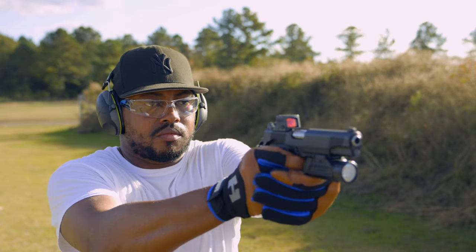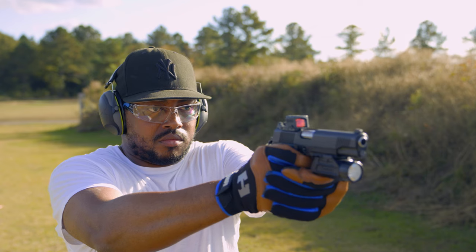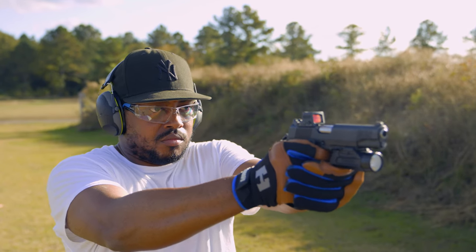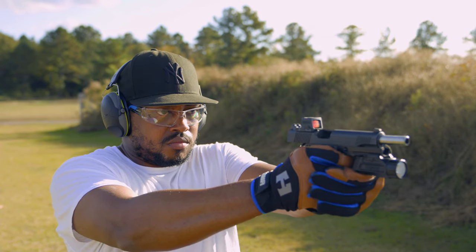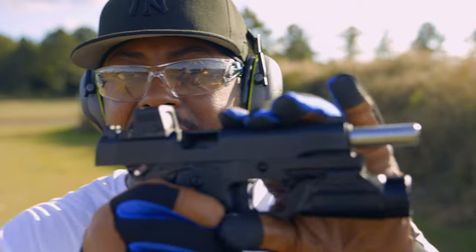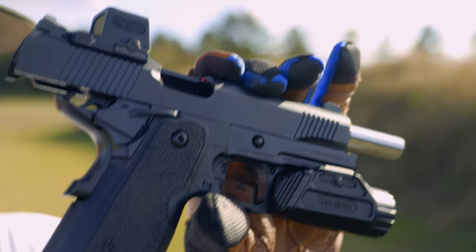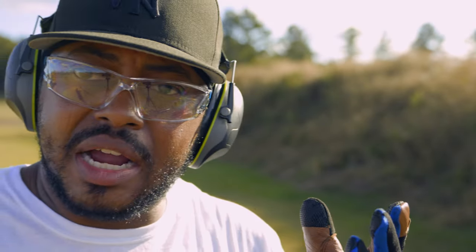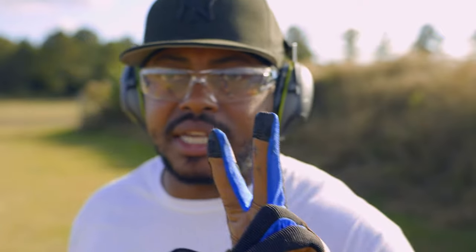We're going to crank down, get some very good recoil management, and see what it looks like on this steel. We're out — I thought we had a malfunction. I had a little flinch there at the end because I thought it was out and pulled the trigger a little harder. She is doing pretty good. I think it was maybe 30 rounds that day, so that's another 60 rounds onto the count. She's been cleaned and oiled.